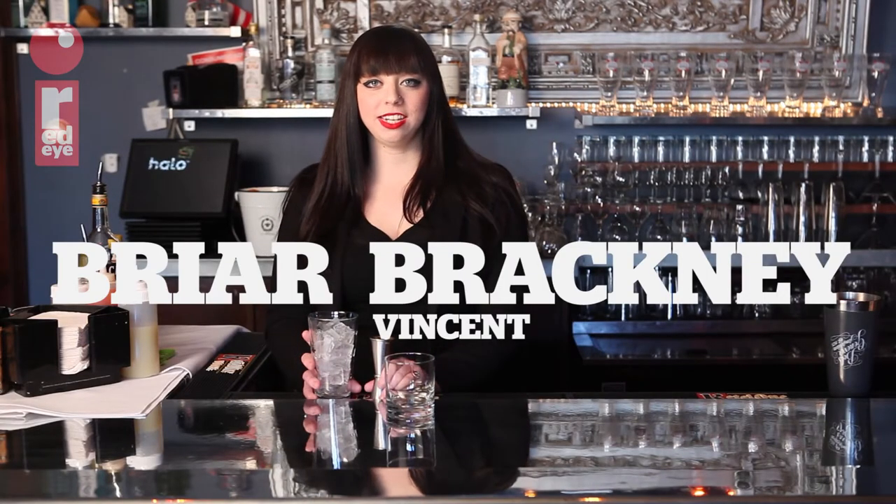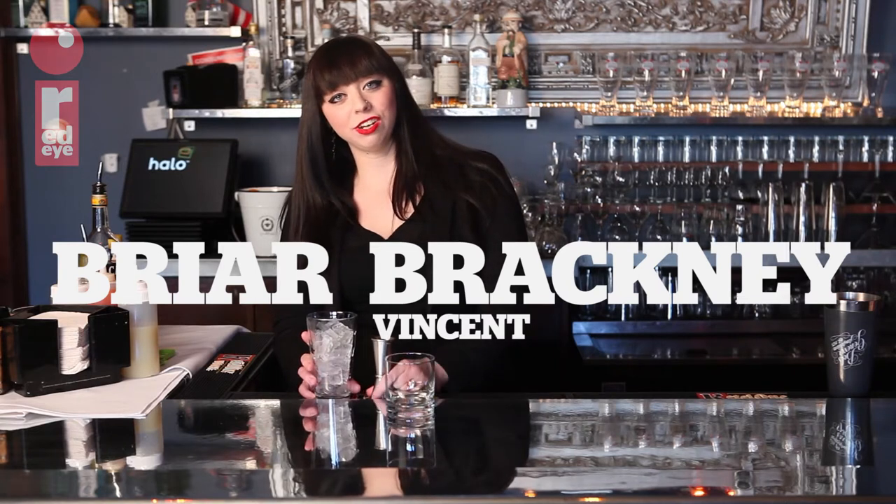My name is Briar Bracky and I am at Vincent restaurant. I am the beverage director and bartender and I will be making my signature cocktail called La Dolce Vita.